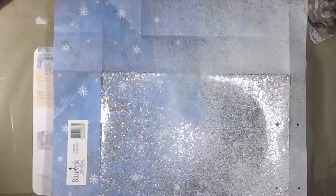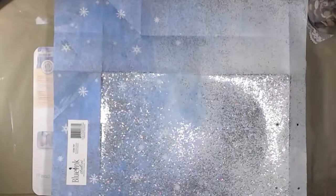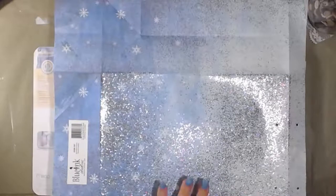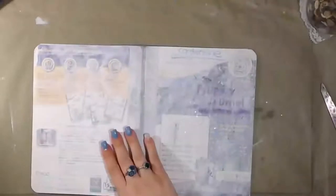Good morning and welcome back to the channel. I'm going to do something a little different — my very first glue book. I've never had a glue book before, never really known what they were, but I've been doing a lot of digging around on YouTube. Essentially it's just gluing stuff that makes you happy, that makes you smile and feel good. So I figured I would make one.